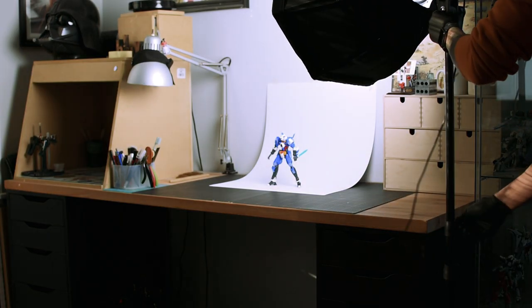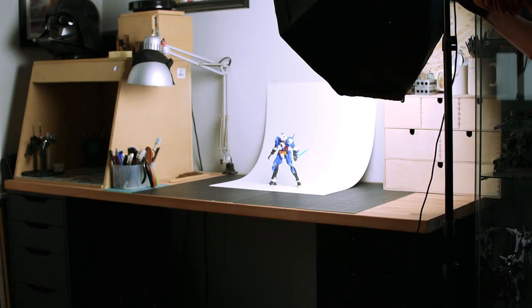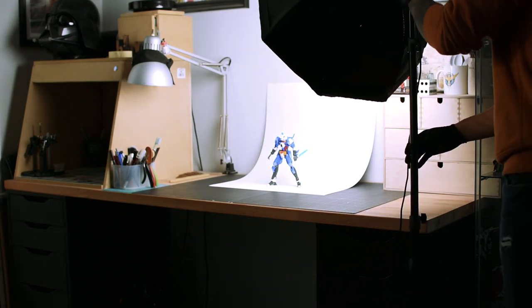The second lighting angle is usually my go-to. It's a top right about 45 degree angle. This lights the kit pretty well and adds a bit of contrast and depth that can be managed well in post.